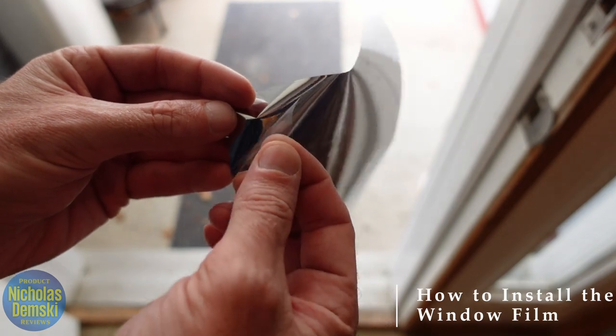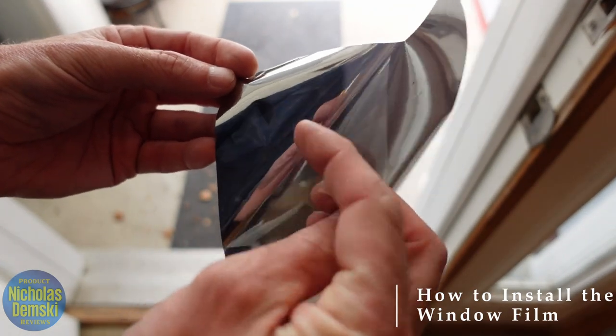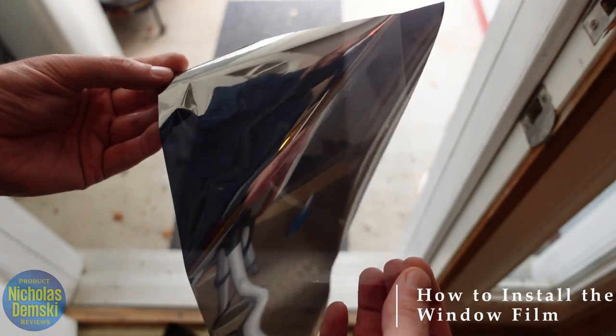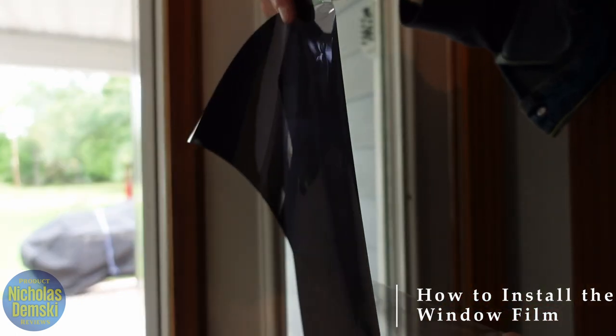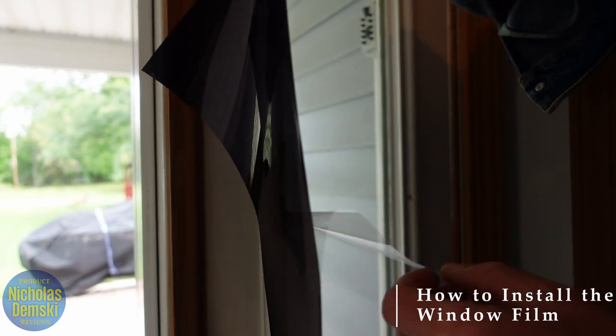Now we've got to get the protective layer off the actual sticky part. The sticky part is this metallic part right here, and we'll stick that to the window. So we peel that film all the way back. I'm going to pull the film partly down, attach the top part of it, and then pull the film down as I continue to attach it to the window.